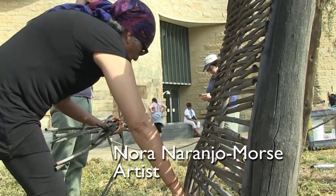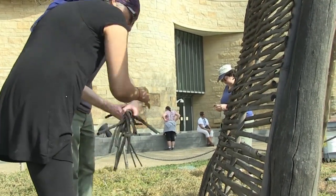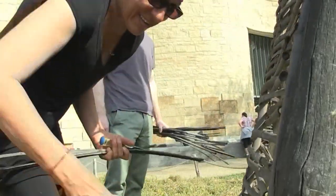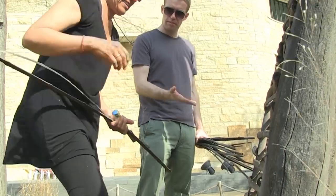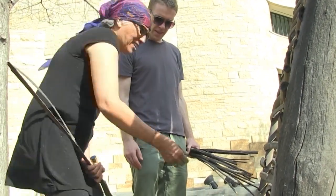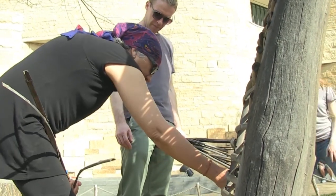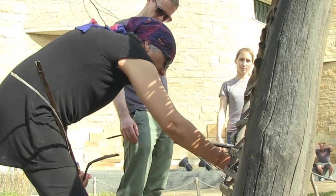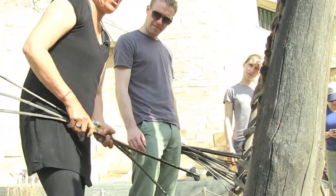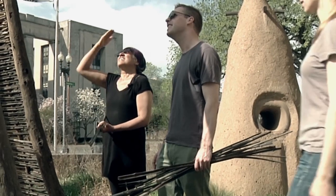A nice wind will just blow these away. Can we do something to hold them in place? I really don't know how much we should try to keep them. If they don't want to stay, it's their time to come off. I'm surprised this lasted this long.